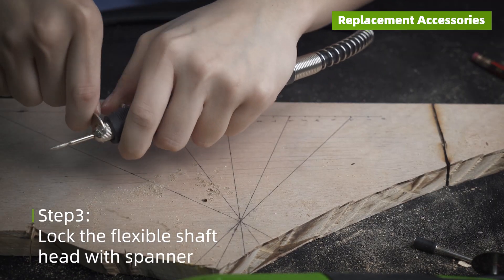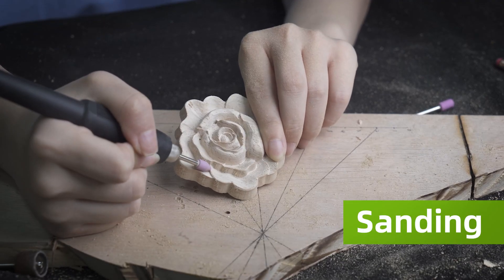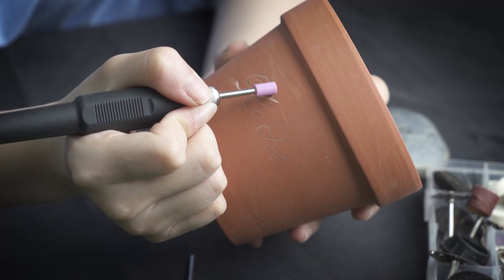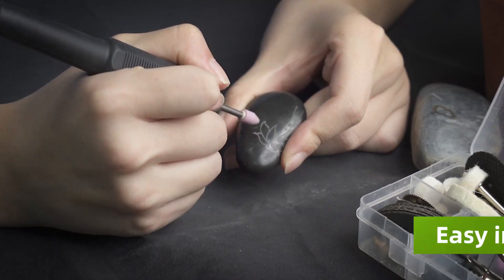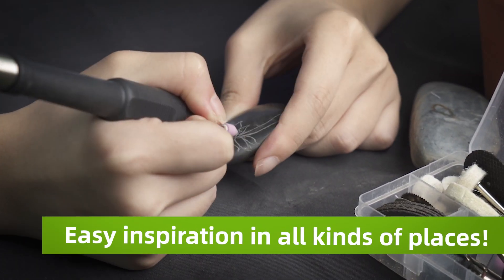With just one machine, you can have your friends or family receive a unique craft gift. You can even have your unique mark engraved on your family's flower pots. Be flexible with the flex shaft and try to create artwork with all kinds of things.